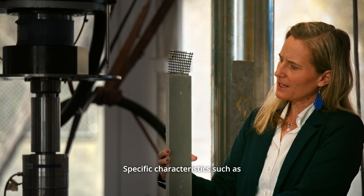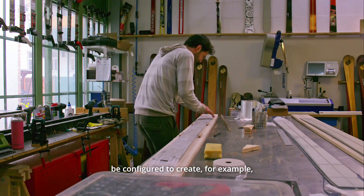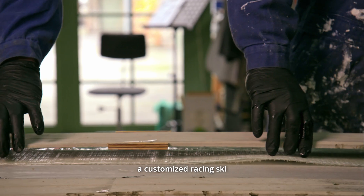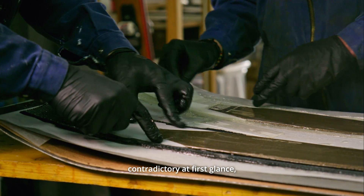Specific characteristics such as hardness, radius, and damping of the ski can be configured to create, for example, a soft freeride ski, a stiff alpine ski, a customized racing ski, or a bespoke personalized ski.